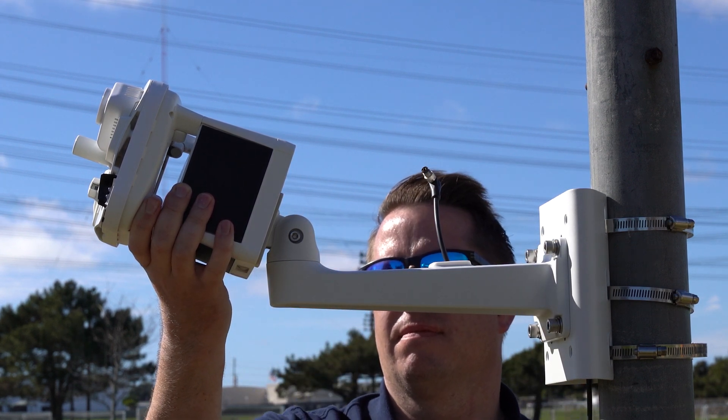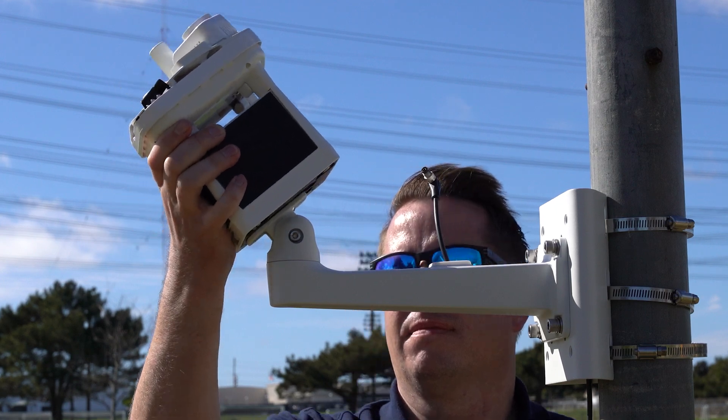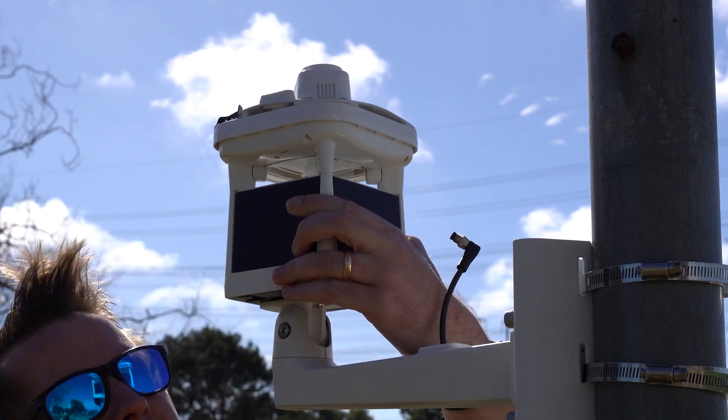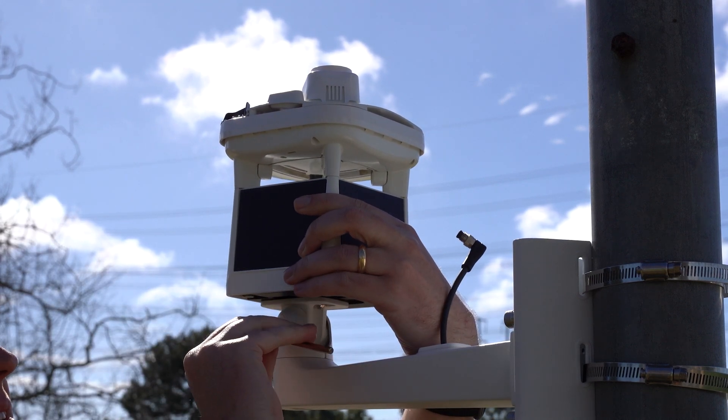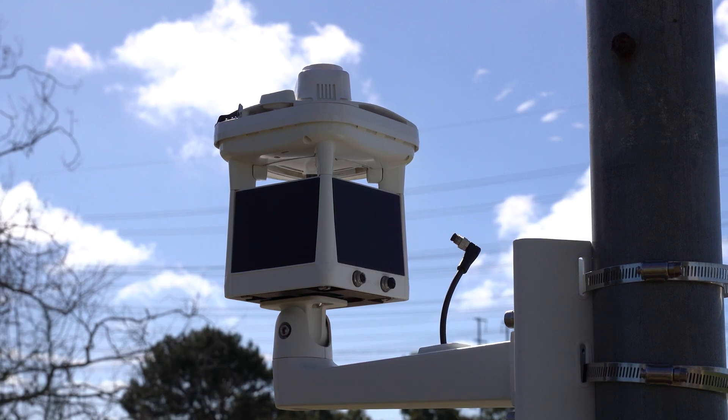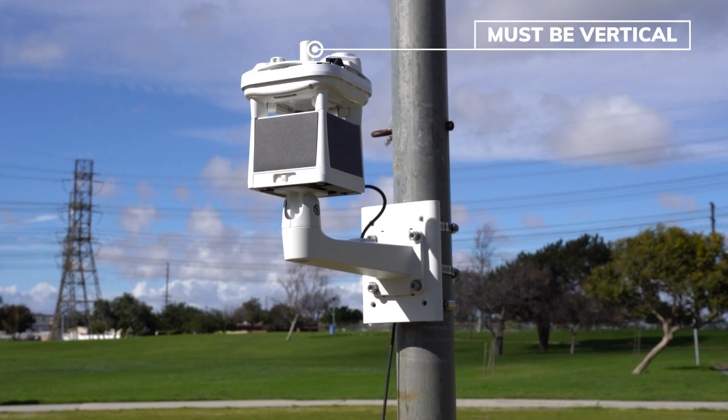Now tilt the MWS back into a vertical position and re-secure the mounting plate using the smaller Allen key. Remember to keep your hands on the weather station throughout this process. The antenna on the MWS should be as vertical as possible, so use the two joints on the mounting arm to orient your weather station properly.